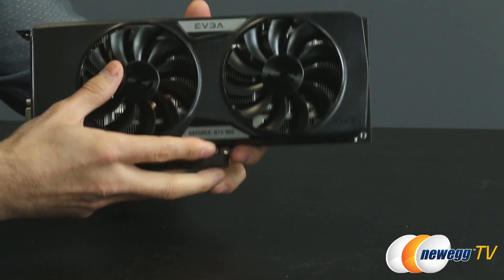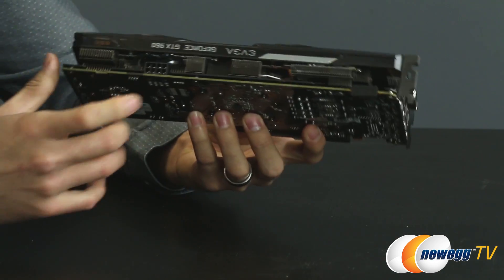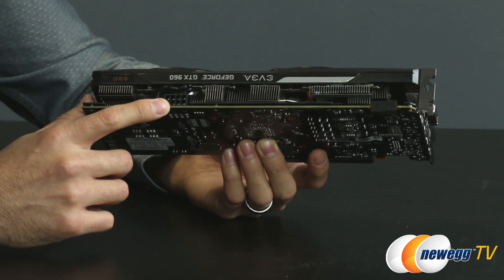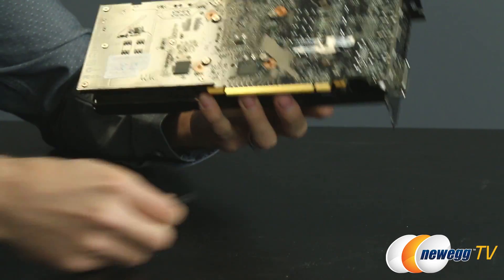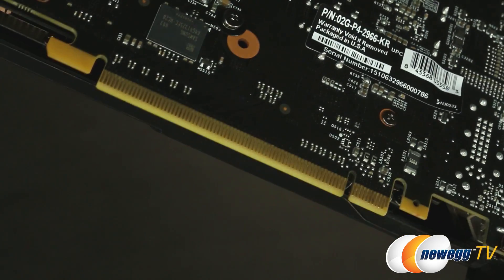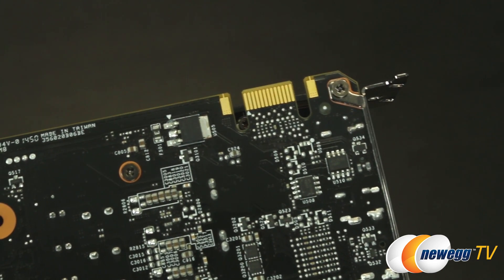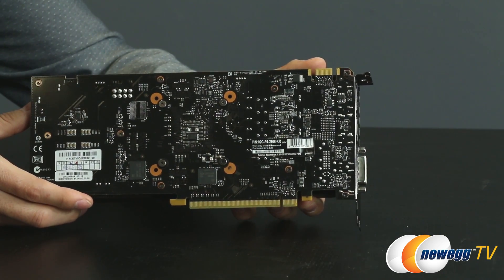This board also uses a six-plus-two power phase design for more stable overclocking, and at the top they've opted for an eight-pin PEG connector for power, as opposed to the six-pin used on the standard model. On the back you can see the PCI Express Gen 3 interface, as well as the SLI finger at the top — you'll notice it's missing its twin because this card is designed to operate in a maximum of two-way SLI.